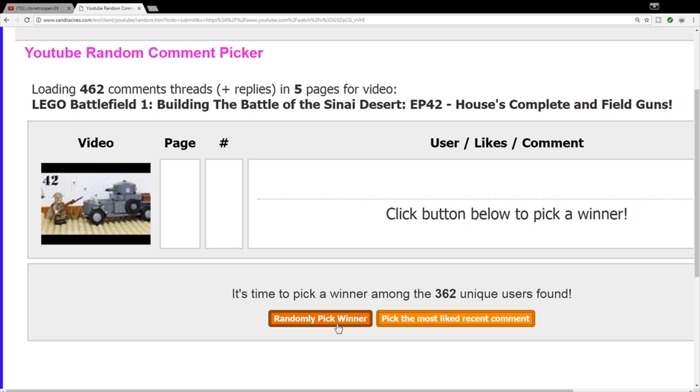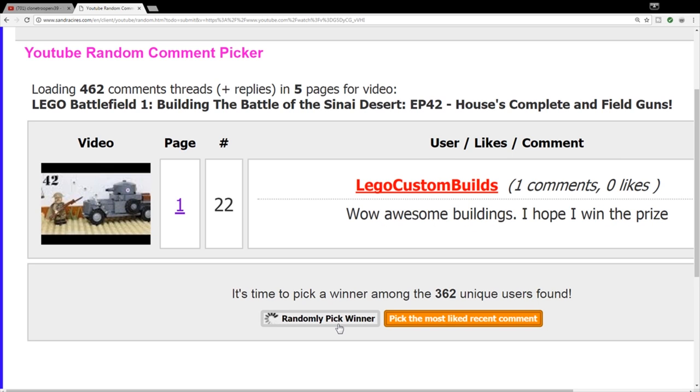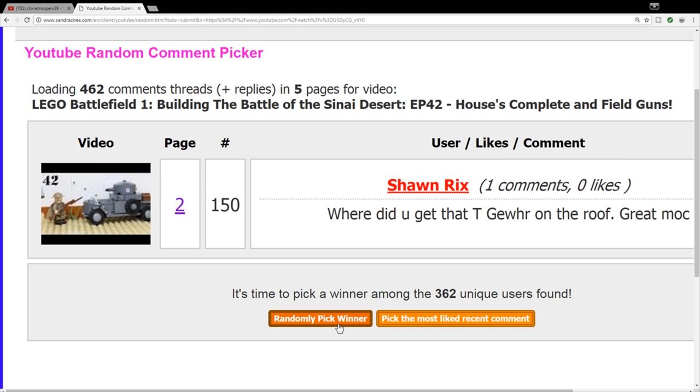Definitely make sure you guys comment, subscribe, and like these videos so you'll have a chance to win next time. Let's pick the anti-tank grenade winner from episode 42. The winner is Sean Ricks, who commented: 'Where did you get that T-Guro from on the roof? Great mock.' Sean, you won the anti-tank grenade! Make sure you personal message me here on YouTube with your full name, full address, and zip code, and I can get this out to you as soon as possible.